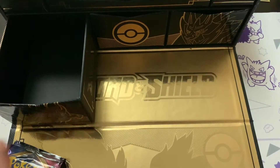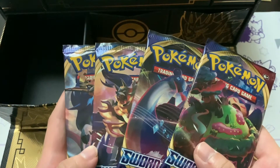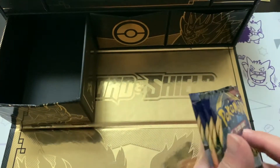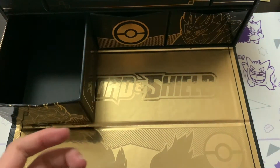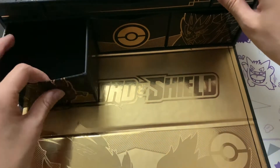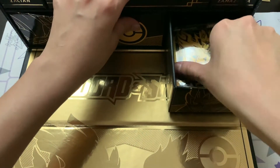We do get more dividers - definitely good to save some. You never know when you need them. We also get 4 packs of Sword and Shield, one of each pack artwork - I don't know if that was intended or just coincidental. Let's close up this drawer and move on to Zamazenta.